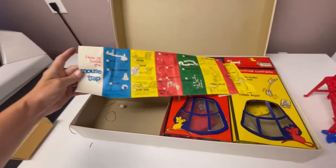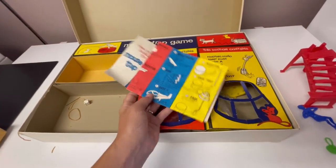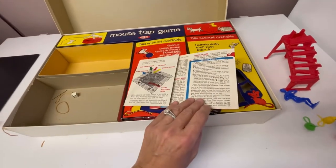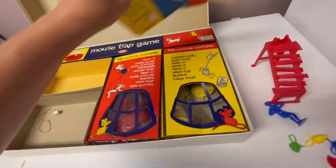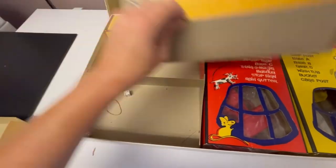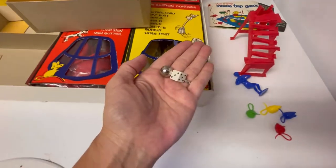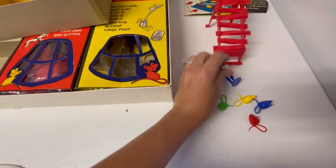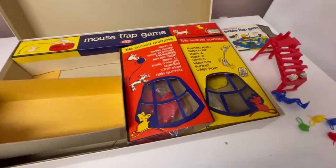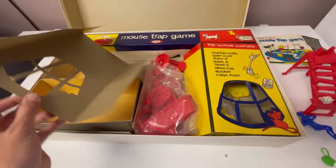I was like, why is this rubber band in here? Obviously I did not play the game. The instruction manual is here and it looks good. I checked all of the pieces with the instruction manual but I didn't see where it said rubber band, so I totally missed it. I was looking at the front and realized there's a rubber band there. Sorry — you'll have to find a rubber band.